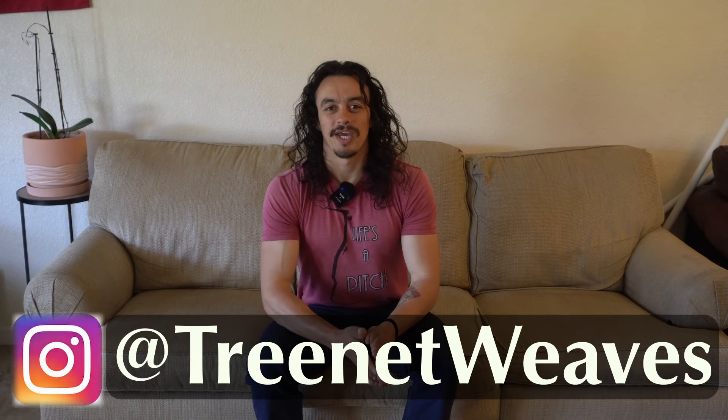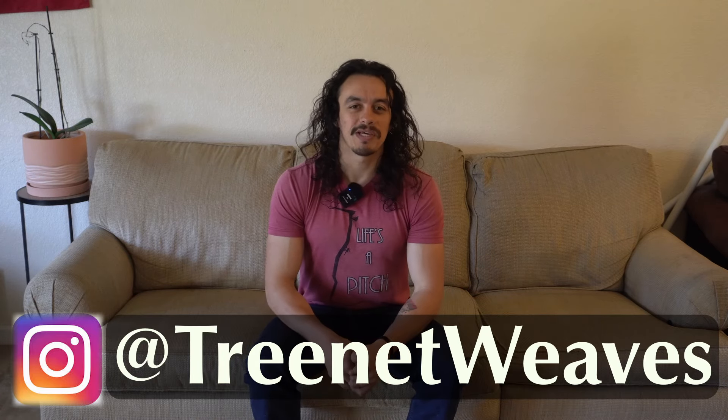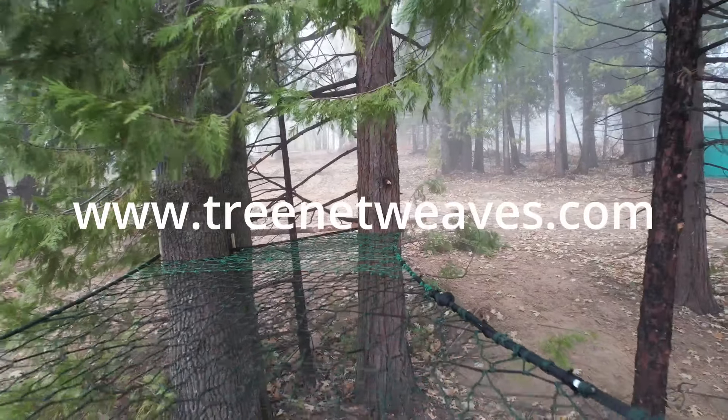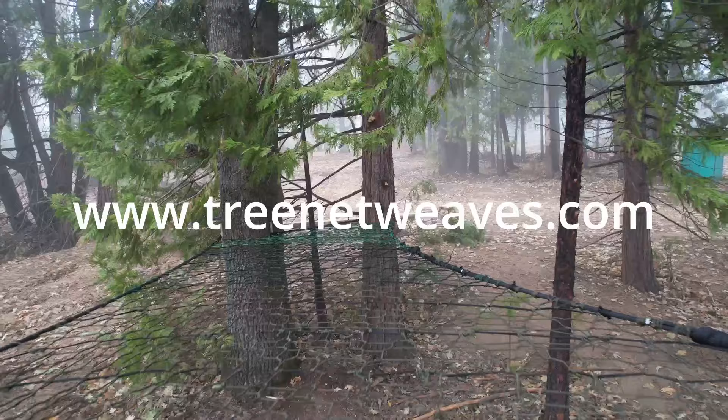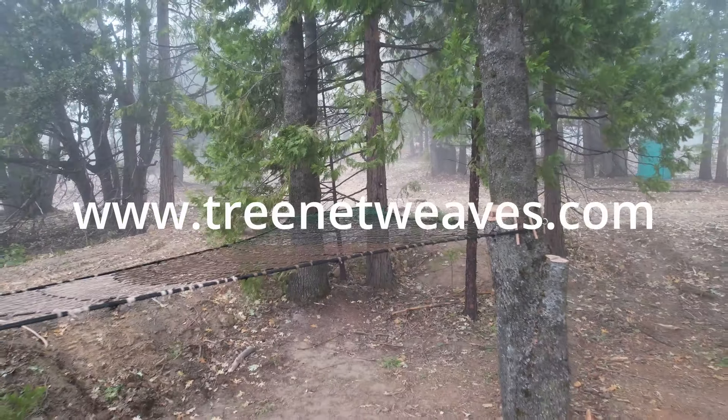What's going on everybody? My name is Alonso. Welcome back to the channel. If you're here watching my videos, it's probably because you want to build something like this. Tree nets are really cool and all, but before you get ahead of yourself and just start building a tree net in your backyard, I want you to slow down.